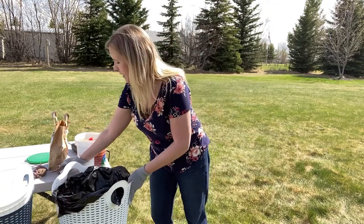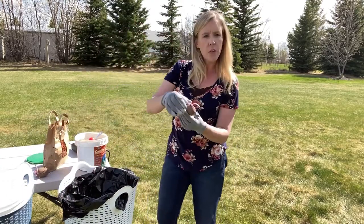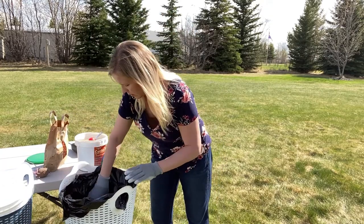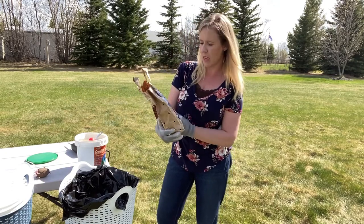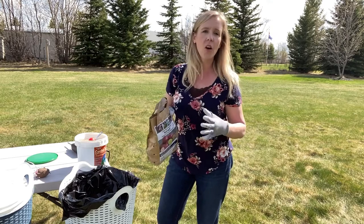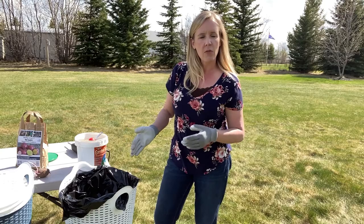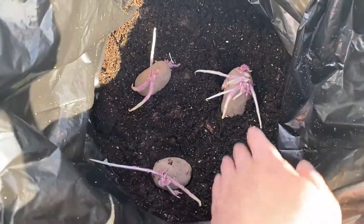Now we're going to take our three potatoes and put them with the chits facing up. I got a red apple variety — I've never tried these before but they look cute and easy, and I love a nice little potato. I'm not going for a huge variety; I want some I can just chop up and boil or roast. That's what I'm trying to achieve, so I'm using tinier ones.